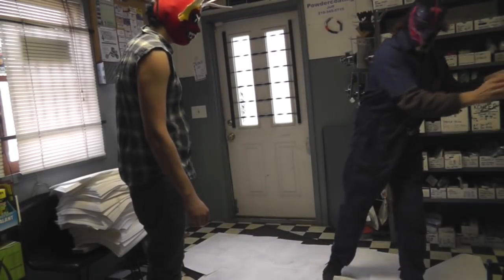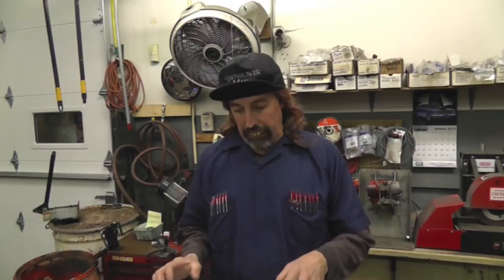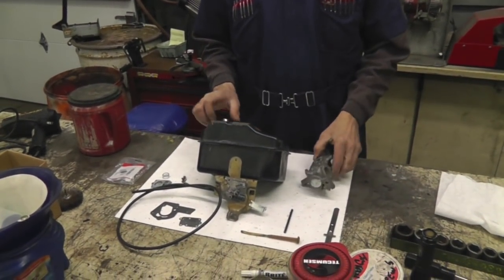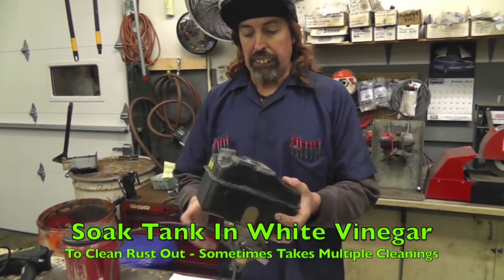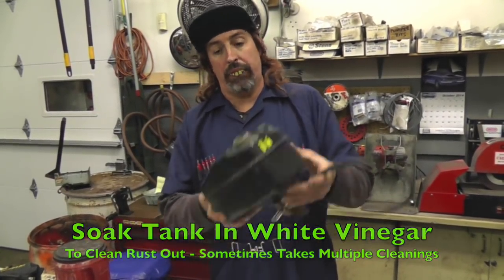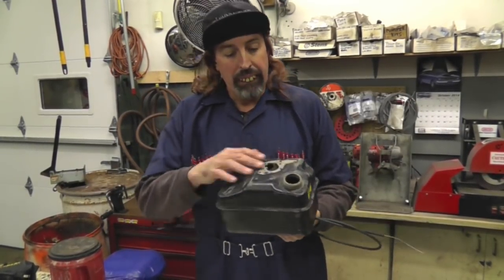Alright, back around. That feller brought in this Briggs and Stratton carburetor and gas tank that had been sitting a long time — was full of junk in the tank and everything. He came in while we was wrestling, so I went ahead and already free-cleaned and prepped everything to save time. Now, a trick to cleaning these gas tanks is we soak it in white vinegar. We fill the thing all the way up — actually, we have a five-gallon bucket and we submerge the whole tank in there. But you can just pour it in and fill it up to the tippy top and let it sit.